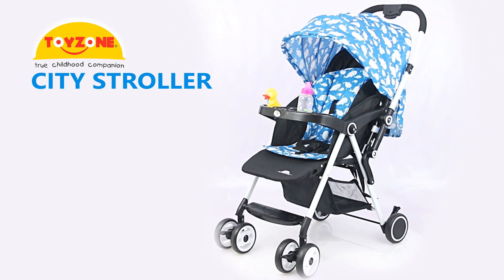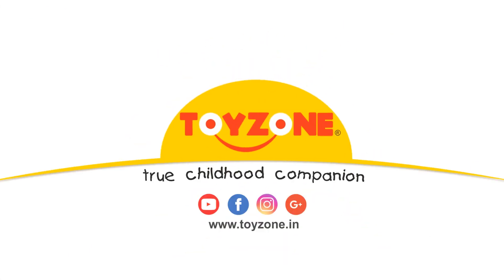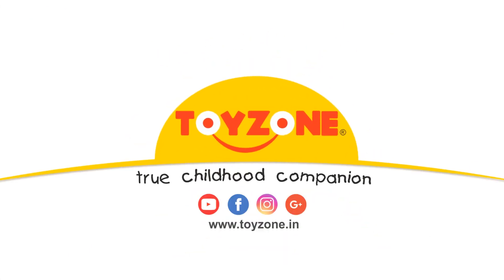We are done with assembly. Enjoy the fun time with your kid. Thanks for choosing ToyZone. Visit our website for more products with exclusive offers.